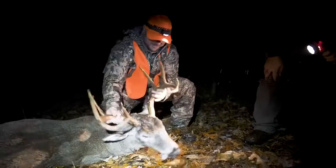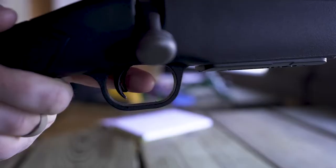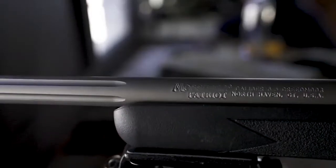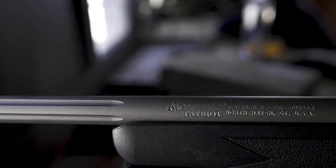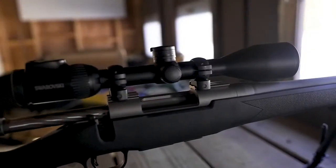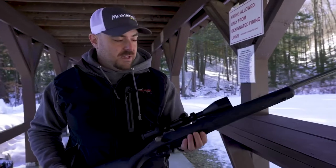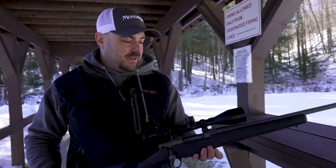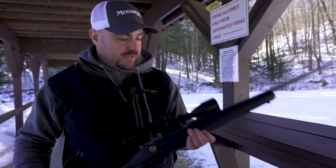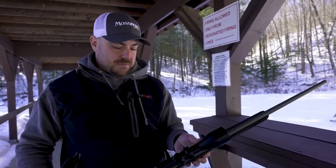The last criteria is reliability and functionality. There's nothing wrong with this bolt — it's never going to fail. This thing functions flawlessly in all conditions. For a super affordable rifle that you can get from the factory and be ready to hunt, and really do the job in the type of hunting we do in New England, I don't think you can beat a rifle like this Mossberg Patriot.